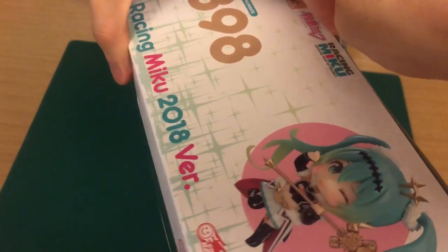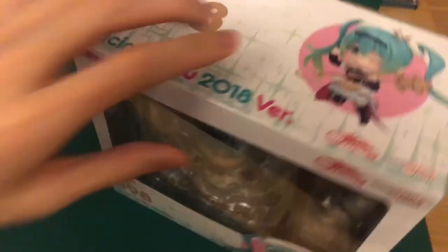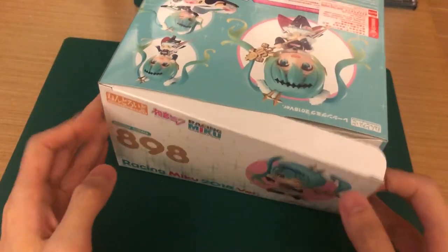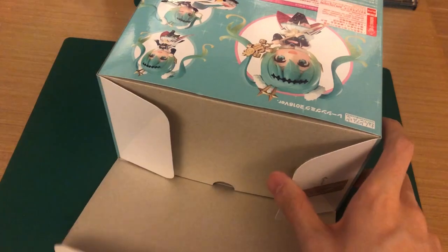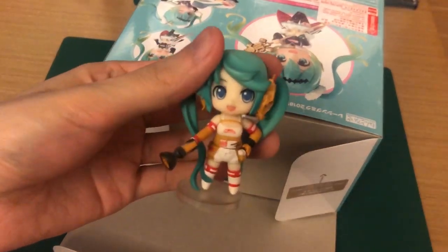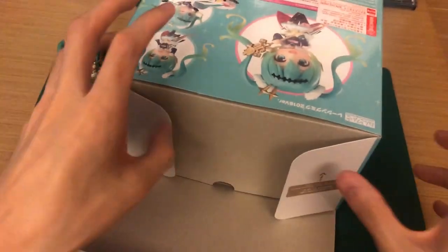I have a rough idea because I just saw a lot of the photos. I actually think this is my first legit Racing Miku. I've had the small one before as a gift, but that's not a real size Nendoroid. So anyway.